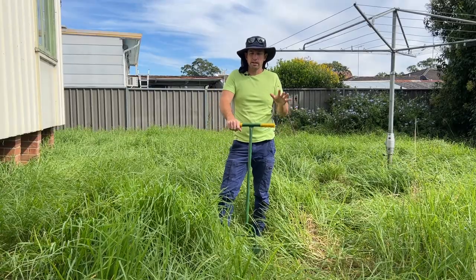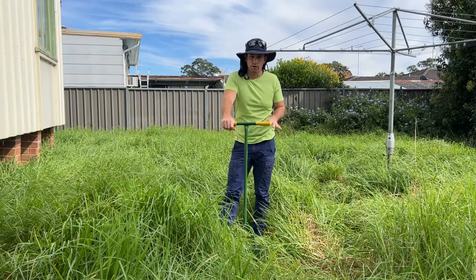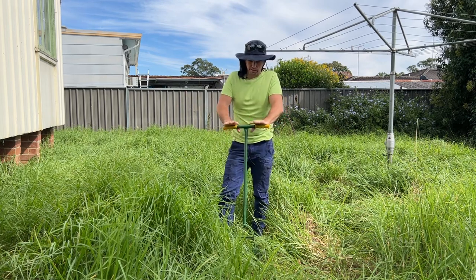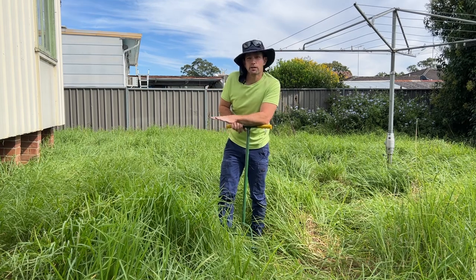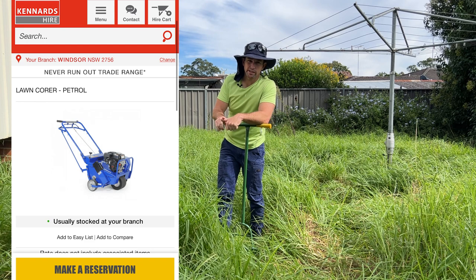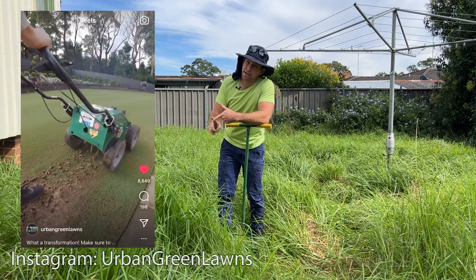I like to do this at the start of spring just before the growing season. It's great for it, then a bit of a top dress, fertilise it and it absolutely loves it. Very simple process. Now, the method I'm going to show you is a bit of a labour intensive method. You can obviously hire a machine that does this or hire someone to come out and do it for you.